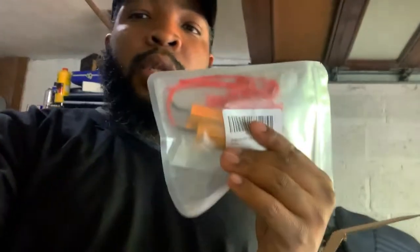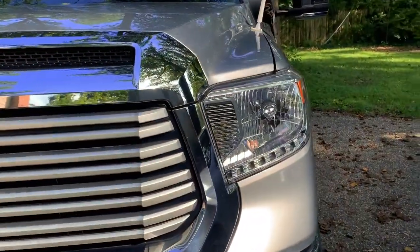Today we are going to be installing resistors for the LED turn signals on the Tundra. I did a video on how to install the LED lights, and now I'm doing a video on how to address the hyper flash issue. There's a kit with actual resistors and a long harness, but it doesn't work on the Tundra - I bought it for about 50 dollars, waste of money. We're going to correct it using these resistors instead, so you guys don't have to make the same mistake.